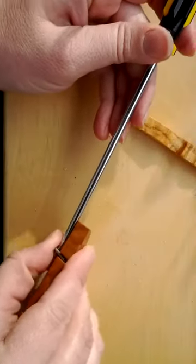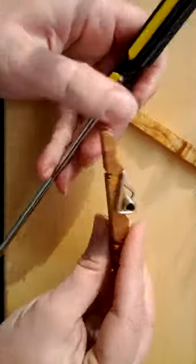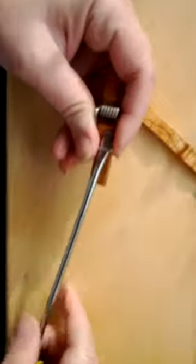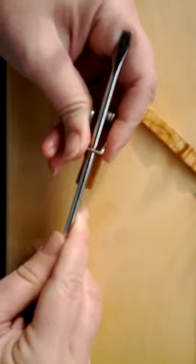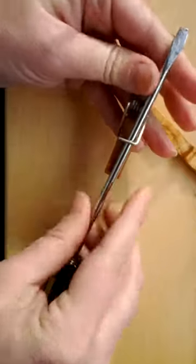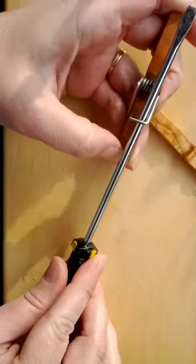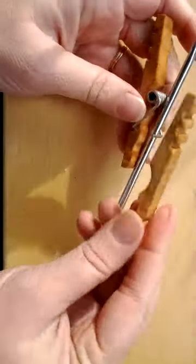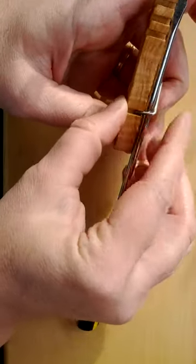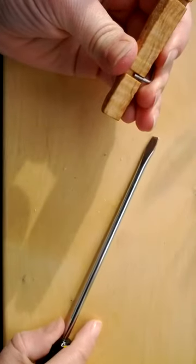I'm going to hold it and pull the screwdriver out and just slide it in, just like that. Then I'm going to slide my screwdriver into my spring, and I'll use that table leverage again to open and close my pin. I'm going to open it enough I can slide my side in, hold it, and slide the screwdriver out.